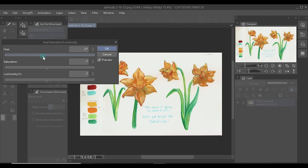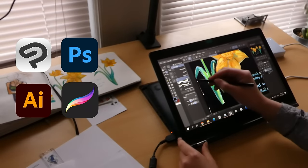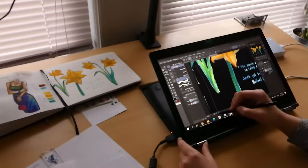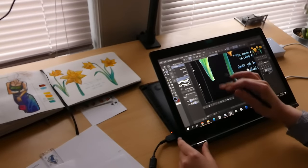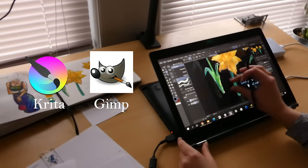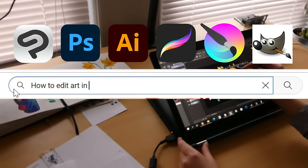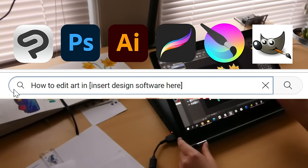There are many options when it comes to paid software, such as Photoshop, Illustrator, and Procreate, just to name a few. But these days there are also many free art and design softwares. A couple of examples are Krita and Gimp. They may not be as comprehensive or intuitive as some of the paid softwares, but they will get the job done. So just take your pick and start watching those tutorials.